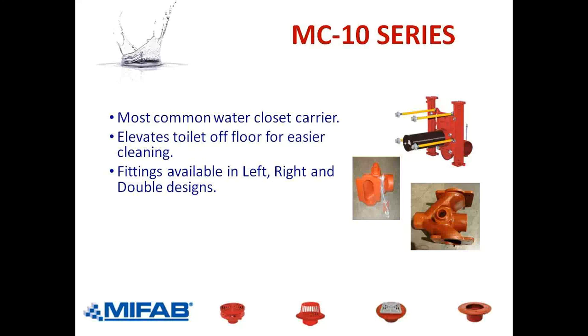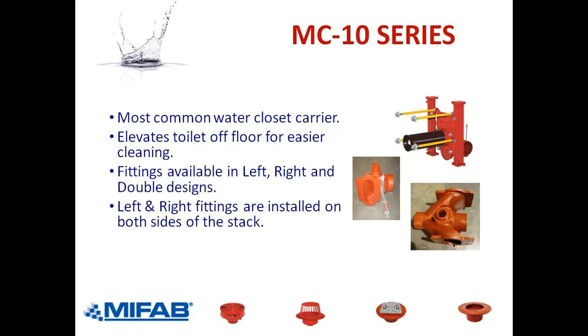Fittings are available in left, right, and double. Horizontal carriers are draining either to the left or to the right to the vertical pipe called the stack — that's where all the waste is directed, and then the stack carries it down into the sewer. We have a double because you could have a toilet on the men's and on the ladies' side, so one carrier serves both. Left and right fittings are installed on both sides of the stack, and from the stack we go down.